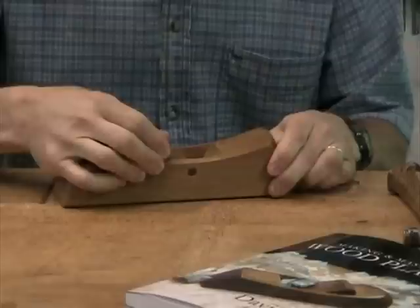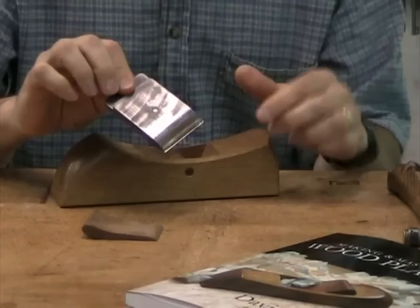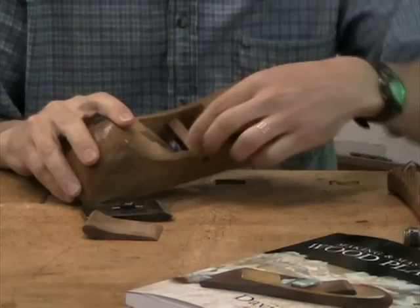The plane consists of the body, a wedge that holds the blade in, and then the blade assembly, which is comprised of the blade, a cap screw, and a chip breaker that's been attached. The body also has a cross pin. The cross pin is free to rotate and takes up the angle of the wedge when the wedge is applied.